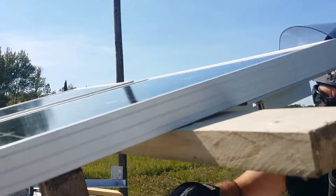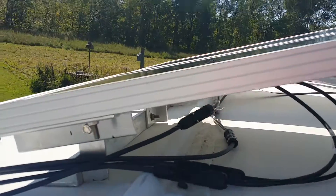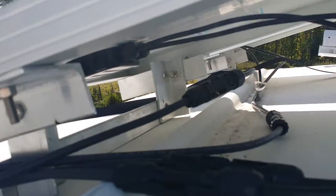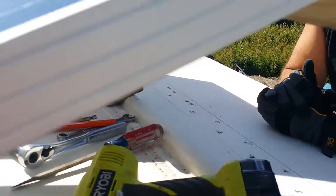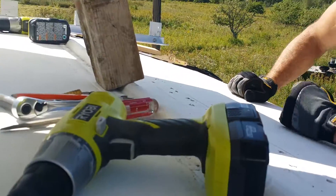This is a pretty intricate setup, but I had to do it because of the way I wanted to mount the panels flat. We've got a nice breeze under here so it keeps it cool — your panels work more efficiently when they're cool. I also have the option to tilt them, though I'm not sure I want to. I don't want the wind blowing them off in a windstorm, but whatever — there's plenty of people doing it. Anyways, long story short, that's what I'm doing.